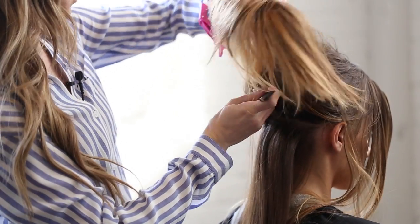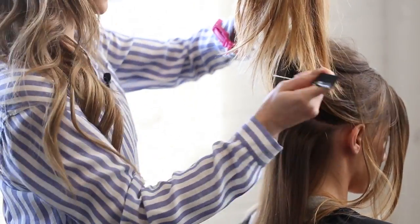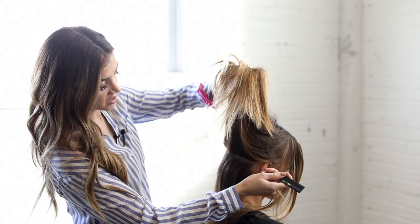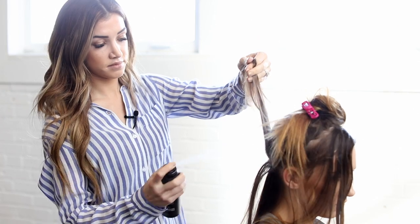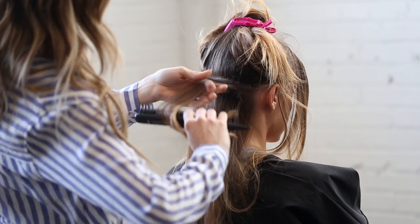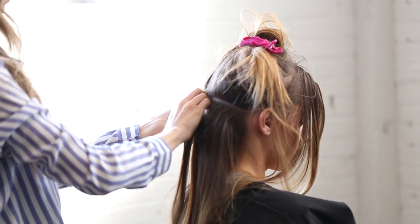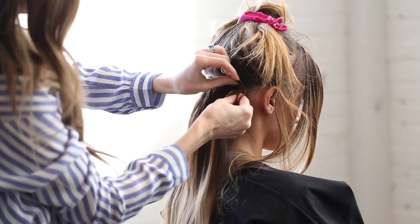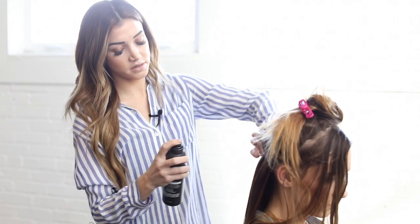If you're going more for fullness, you wouldn't necessarily need to start all the way at the bottom — you can just add a few through the middle part of the head for a little bit more fullness, or if you need to fill in your sides you can just do it on the sides. Through this section we'll probably use one of the wefts with three clips. You always just want to measure it to the width of their head, then finishing off with a good spray for hold.